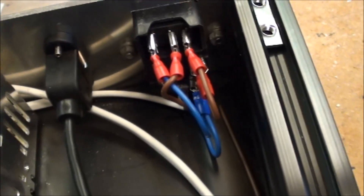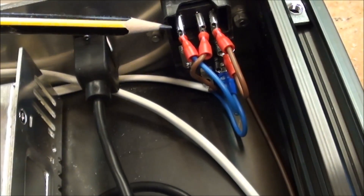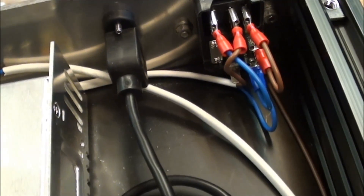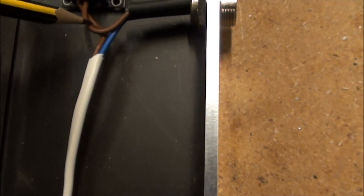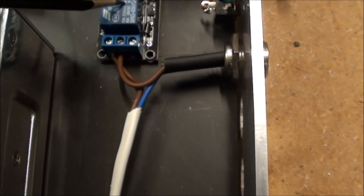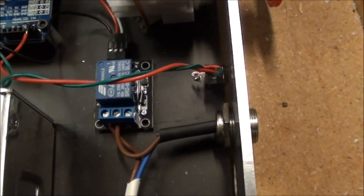Basically I have the power coming in from the connector, going through the switch, and over to the PSU. And then I also take the power from the PSU and feed it to the relay, so I have the possibility to get 220V out of this one, switched on and off by the relay, so I can get my spindle to operate.